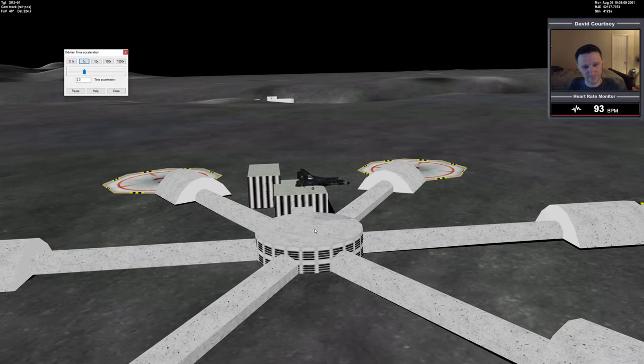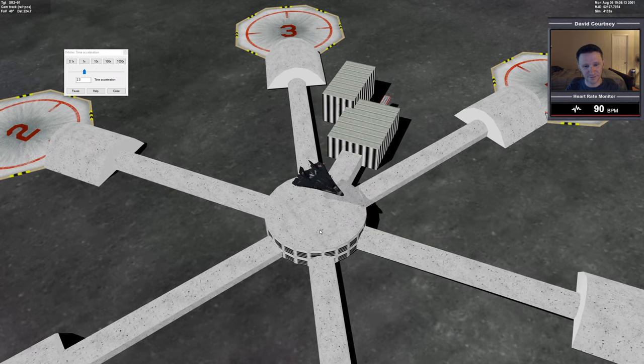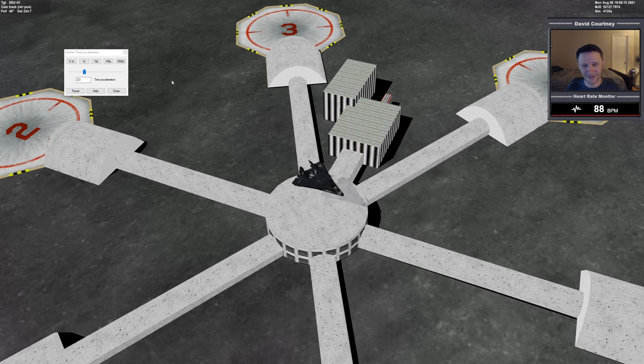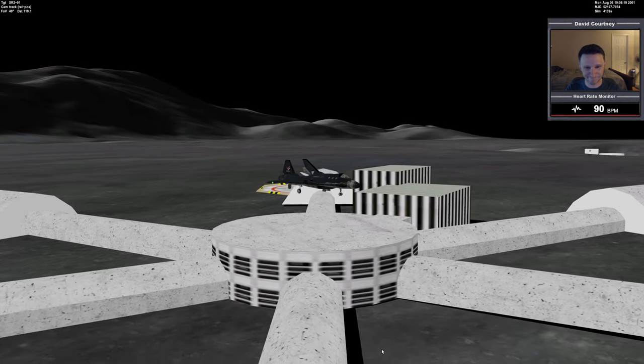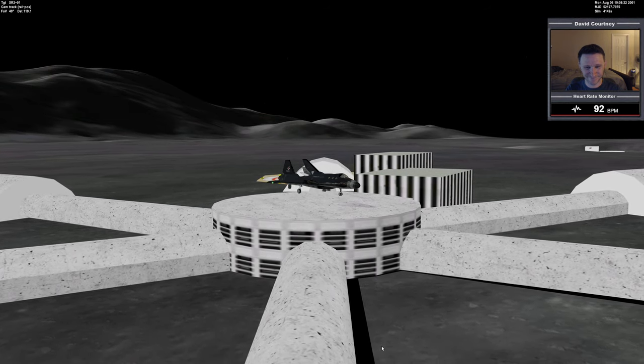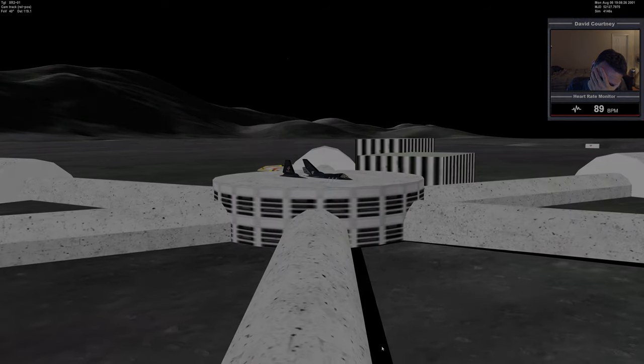You know what? I never set the landing pad — I just targeted the base. 20, 15, 10, 8.